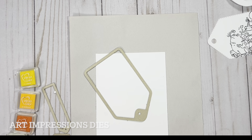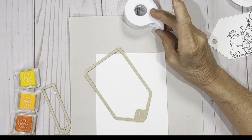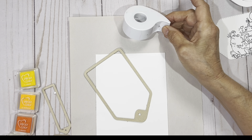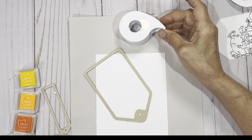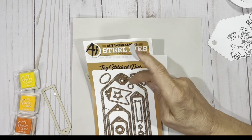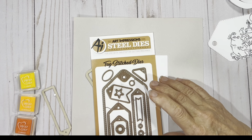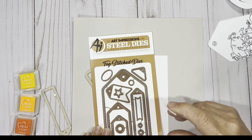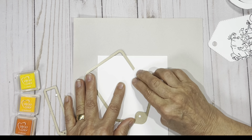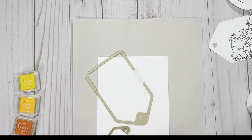Now we're basically going to use our dies and use them as if they're an embossing folder. When you've got this heavy, thick paper, plus you've added another layer of the Be Creative tape, what you're going to do is make sure it doesn't cut through — you really do not want this to cut through. So what I'm going to do is simply adhere my dies on this page, using this removable masking tape that you can get just about anywhere.